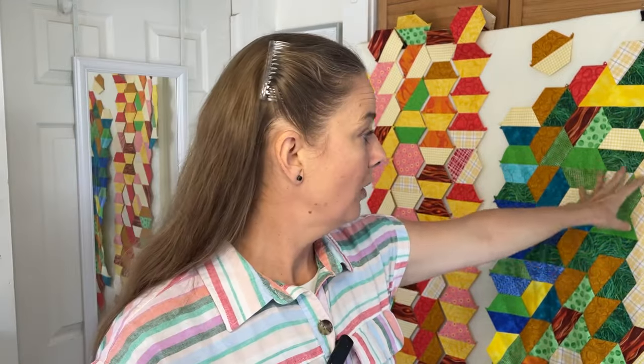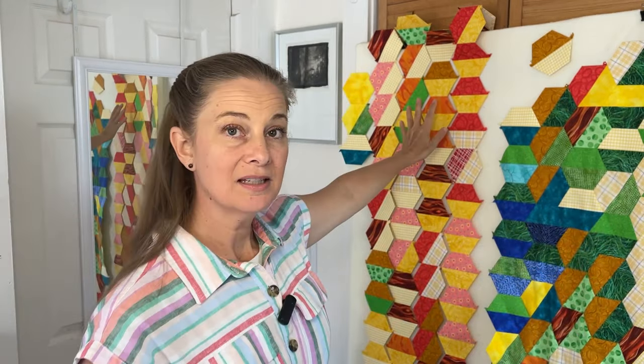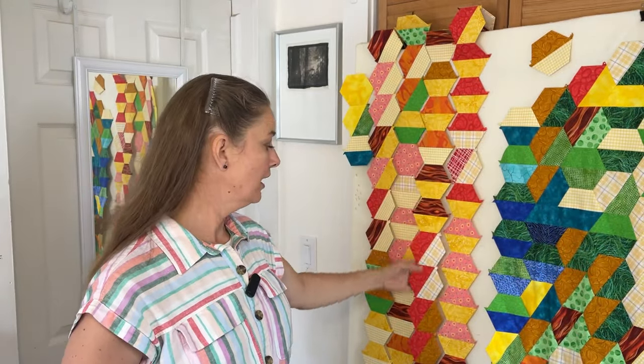First things first, let me introduce you to the project I'm working on to demonstrate this video. This project here on my design wall is my 2023 EPP temperature quilt and it is a work in progress. I've got a section of fabric that has been English paper pieced together using half hexagons, and there are templates still in sections of this piece.